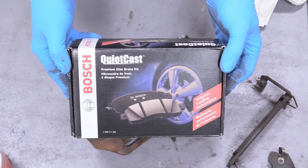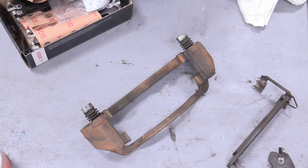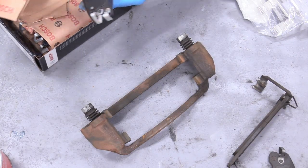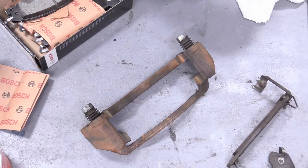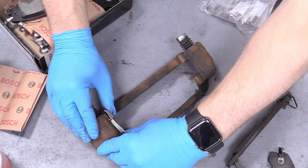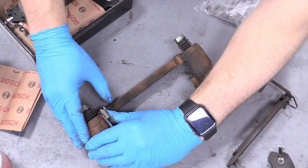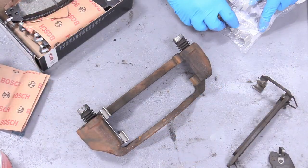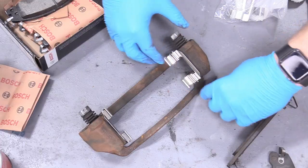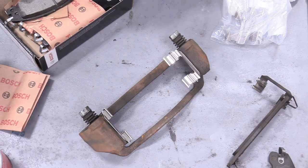Here are our brake pads — they're a Bosch unit, link in the description. I like these semi-metallic pads; they work really well, are quiet, and long lasting. They did come with new clips, so we can go ahead and load up the new clips exactly the way they came out, giving a nice new surface for the pads.